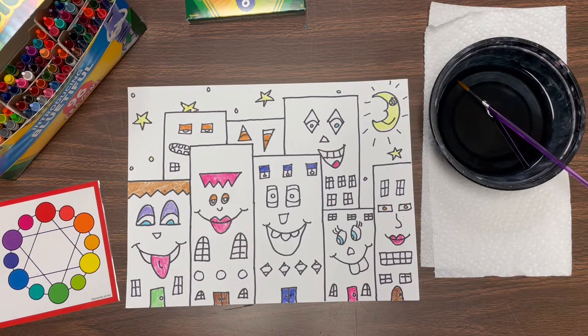So first thing we're gonna do, you're gonna go into all of your details and color them in with crayon. These are things that are small that you want to keep the color solid - things like lips, eyes, doors, windows. If you had anything in the sky like stars, moons, spaceships, planes, cars, any of those smaller things, color them in with crayon.